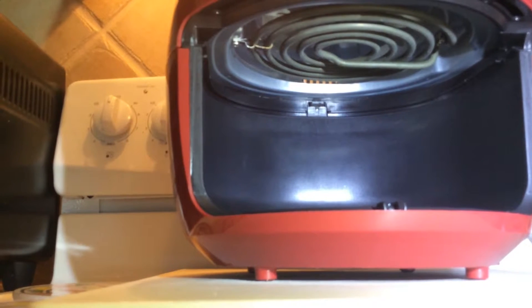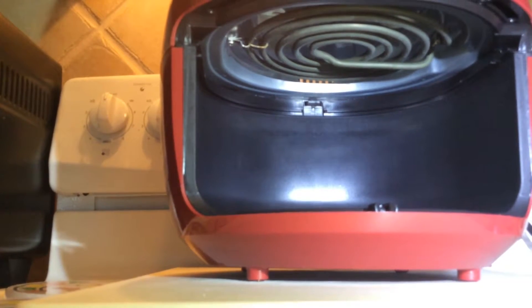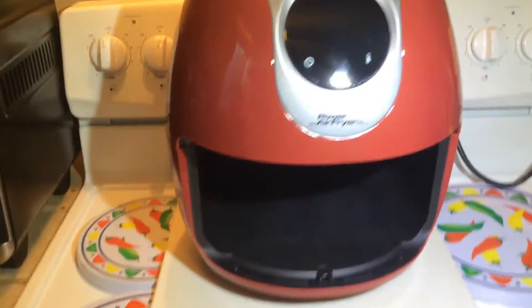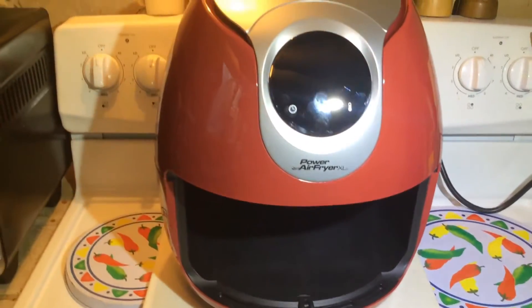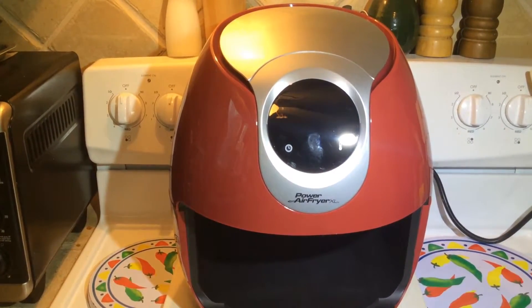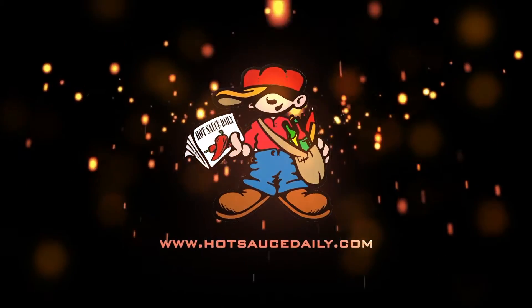But again, like I said, we're really on the fence about even keeping this, just because of the size — I just don't have the room for it. But I thought you'd enjoy seeing what's up inside there. Thanks for watching everybody. Please subscribe to our channel and we'll see you next time. Bye bye.